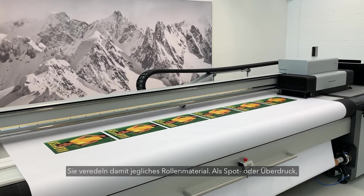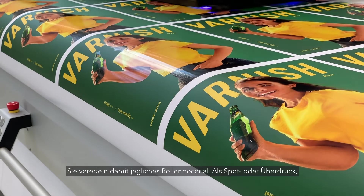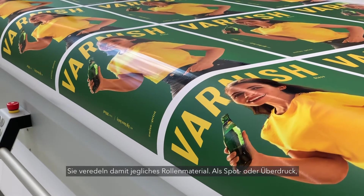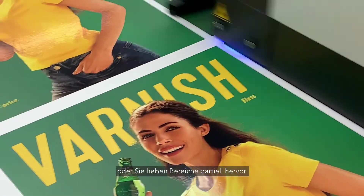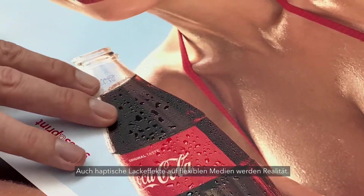You can now decorate and enhance any roll media using varnish as a spot and overlay, or to highlight certain areas of your print. Printing any flexible media with a haptic varnish effect just became reality.